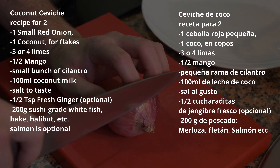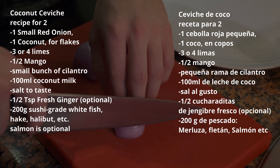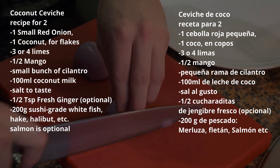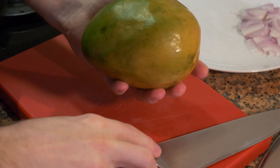To start the ceviche we're going to cut the onions in julienne. After you cut them in half, we're just going to cut them very, very thin.